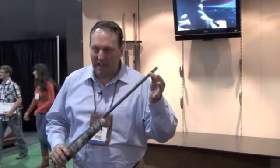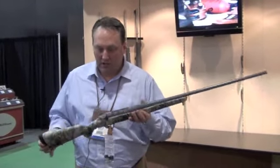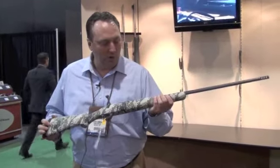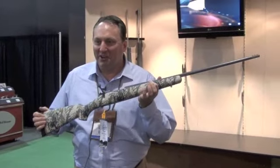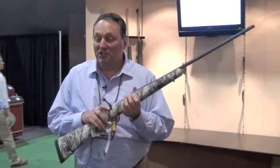It does have a muzzle brake and thread protector from the factory. It will come mounted with bases and rings. This is Optifade Open Country, so it's the science of nothing. And when you carry this, it feels like you're carrying nothing. So this is new for this year. Quite an exciting rifle.